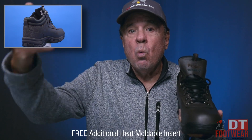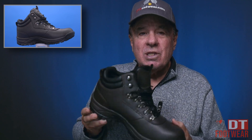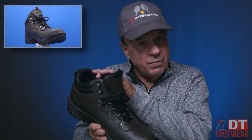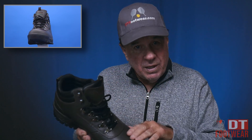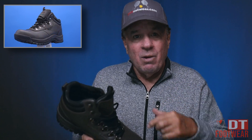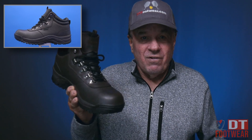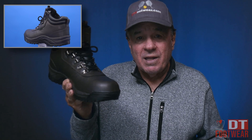This will come with one of our well-known famous triple-layer heat-moldable customized inserts. You have the option to try it with the insert that comes with it, or take that out and put another insert in. Please don't put two inserts together — one has to come out and the other one goes in. Find out which one is the most comfortable for you. It comes in all our famous widths as well.